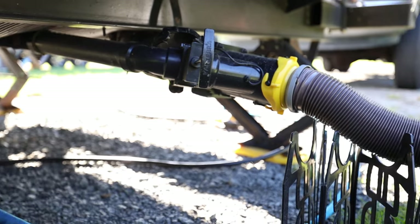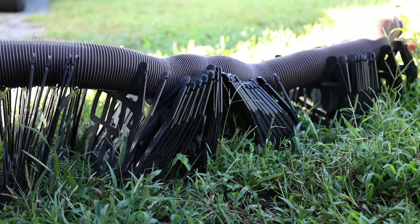Hello, welcome back to How to RV. I am Jason and today I wanted to talk about hooking up your gray tank and your black tank at the next campground when you have full hookups.